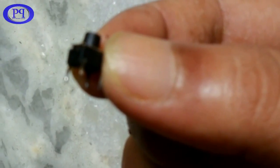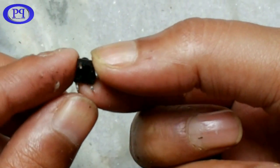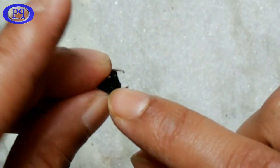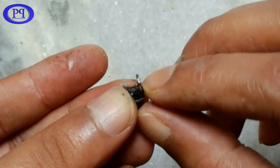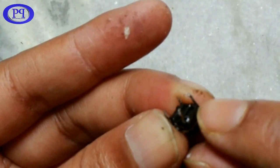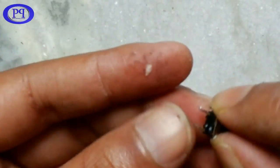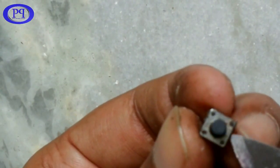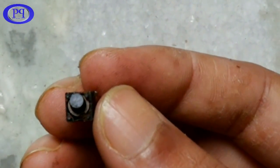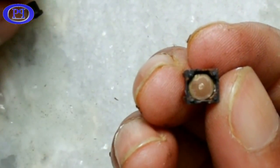Now let's come to the practical part. This is the tactile switch which I will open up in this video and check all the connections using a multimeter. You can see there are four terminals — among them, two terminals are internally connected, and the same is true for the other two terminals.